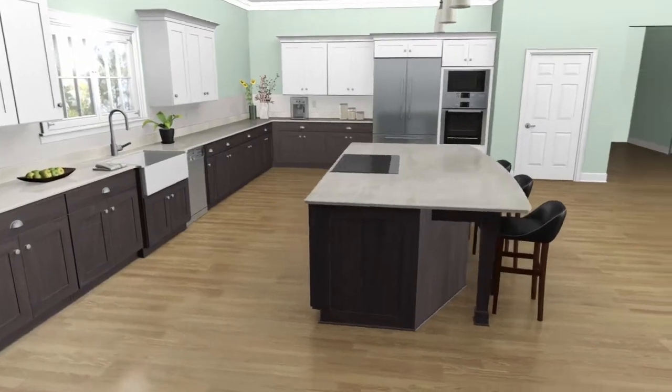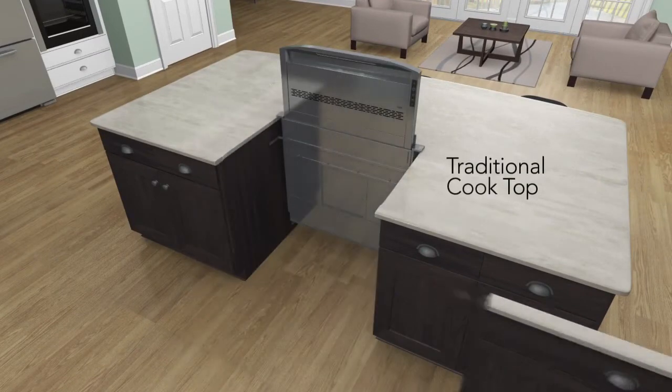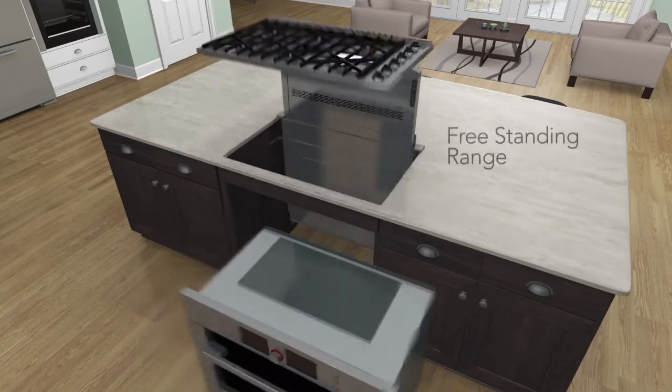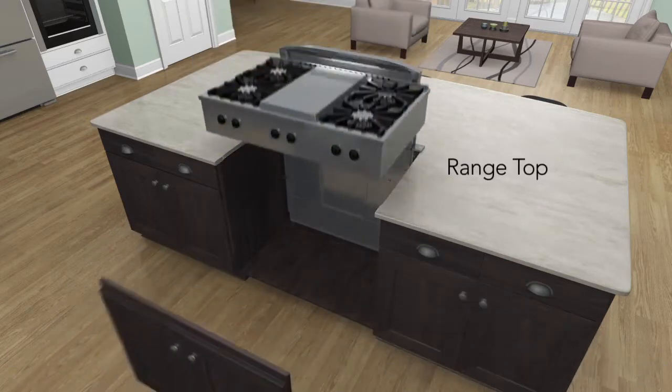Best introduces Ketura, a new downdraft that, unlike the competition, can be used with the cooking surface you desire: traditional cooktop, built-in oven, freestanding range, or range top, regardless of brand.